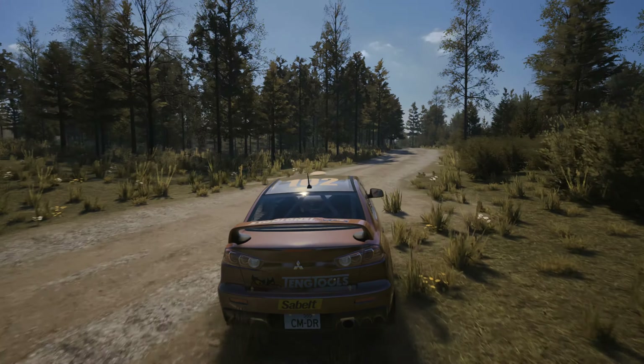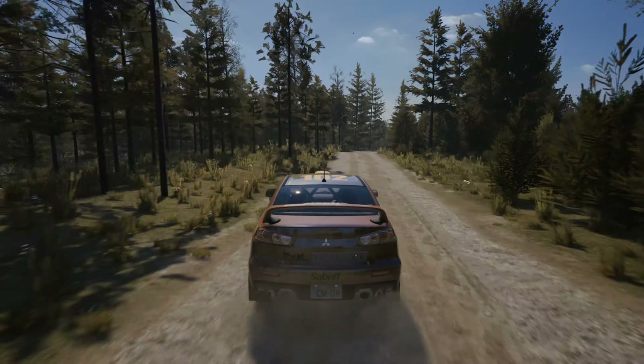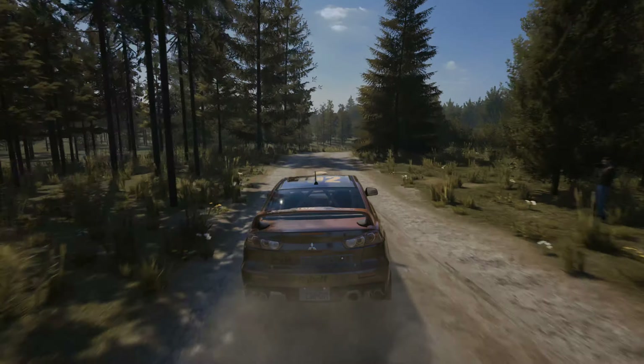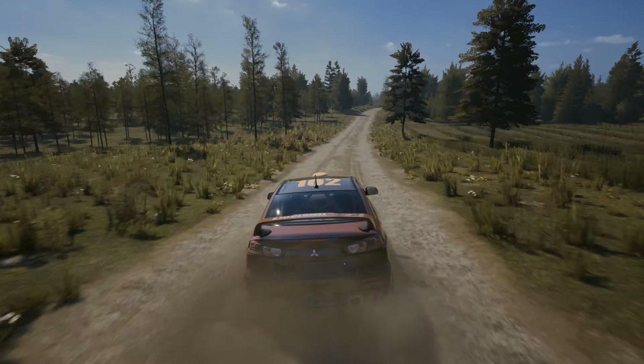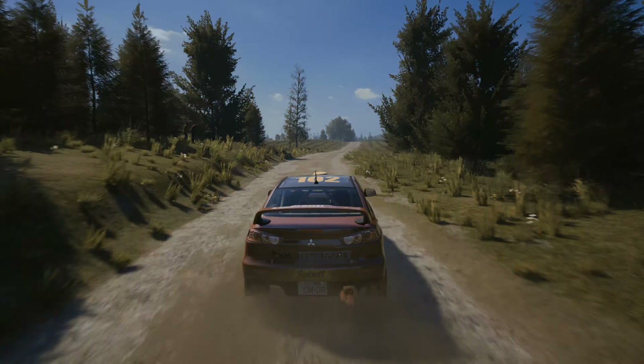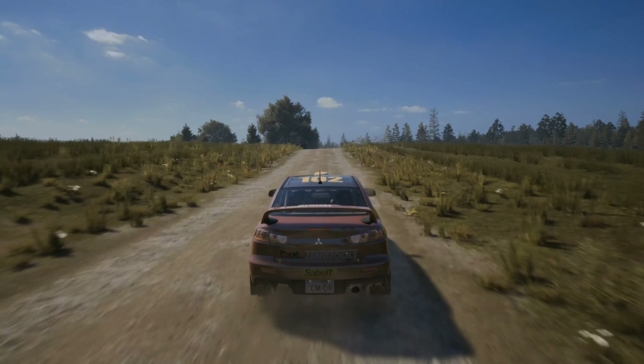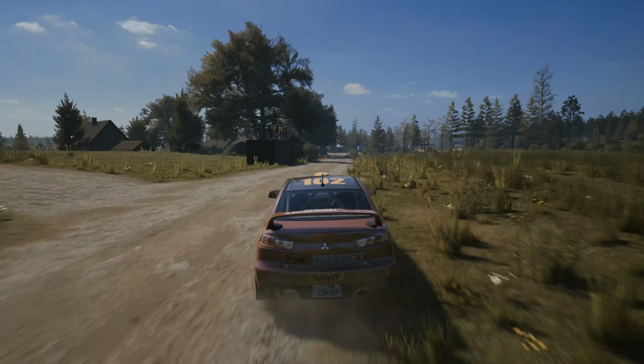50, slight left over crest. 30, 6 right over crest, tightens. 160, slight right. 190, small jump, slowing. 140.